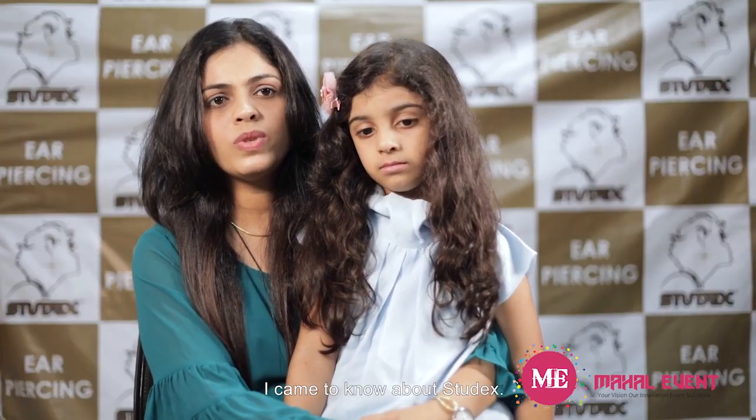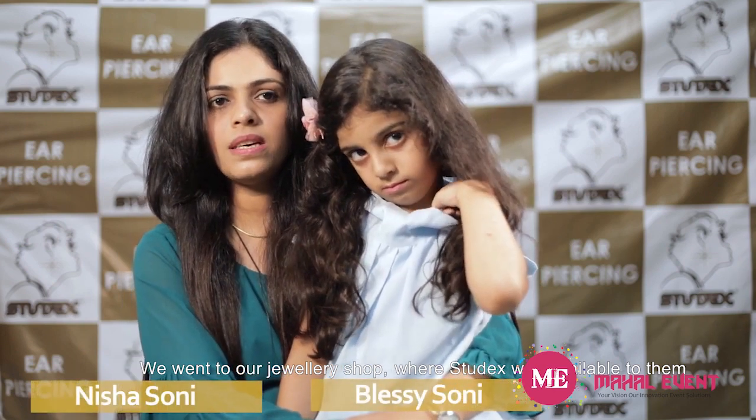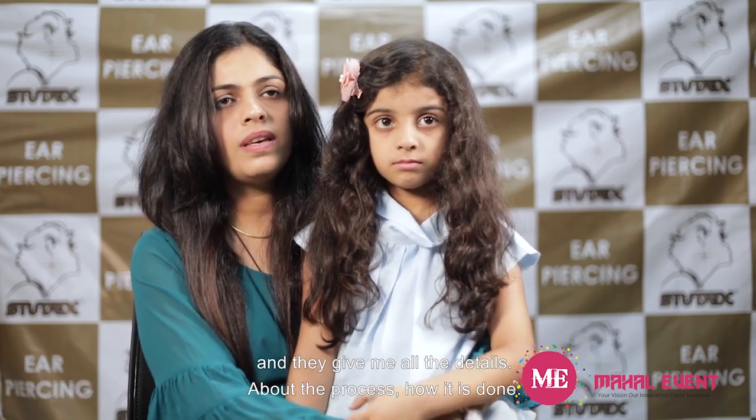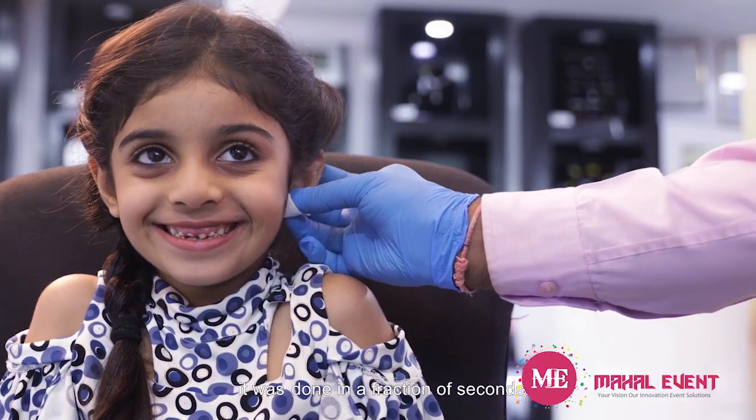I came to know about Studex and went to our jewelry shop where Studex was available. They told me all the details about how it works and what the process is. They examined my child's ear and cleaned it with Studex cleansing pads — and then it was done like in a fraction of a second.